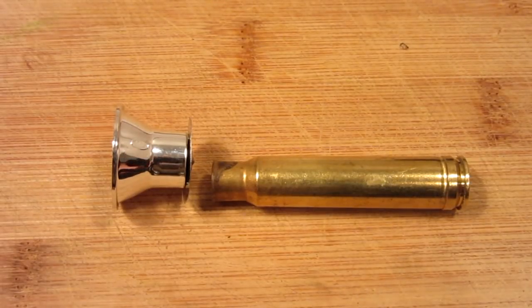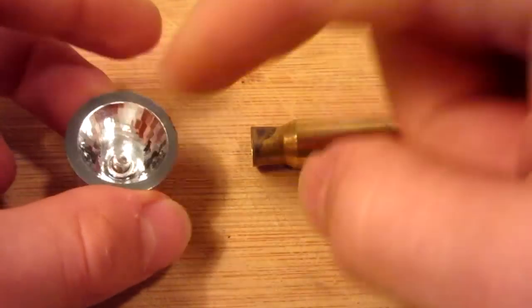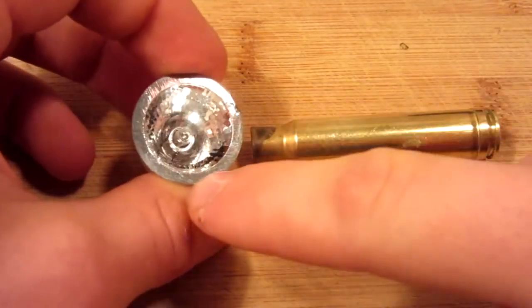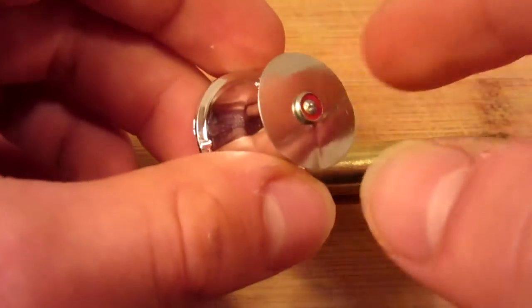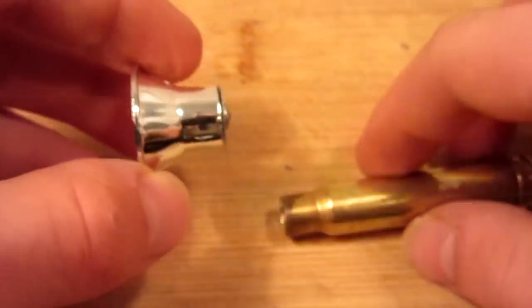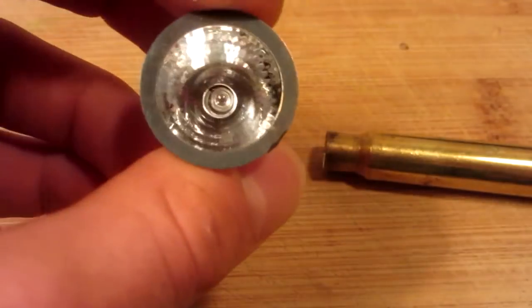This next step basically depends on what LED flashlight you purchased and what you want the end product to look like, but I am going to be mounting mine like this today and keeping the conical reflective housing, because that is what essentially translates that LED light energy into a focused beam, making a very efficient flashlight. If you wanted to, however, you could simply peel back the back plate, remove the LED from the housing, and that would allow you to tuck it inside the cartridge, but the end product would be more like a lamp rather than a flashlight.